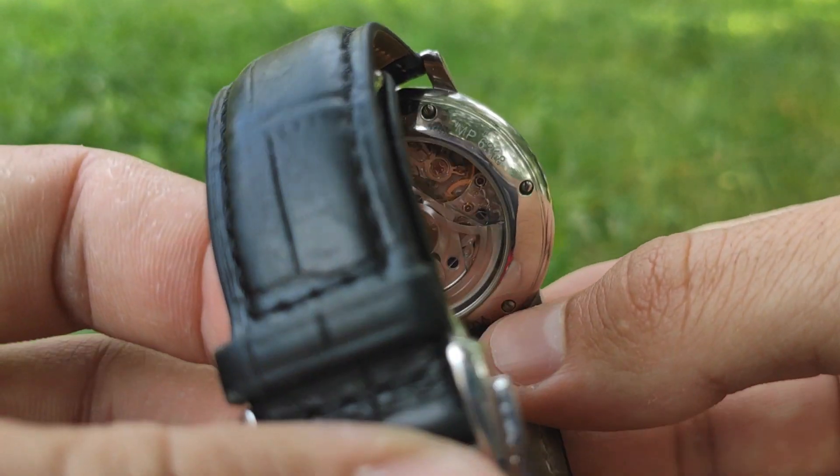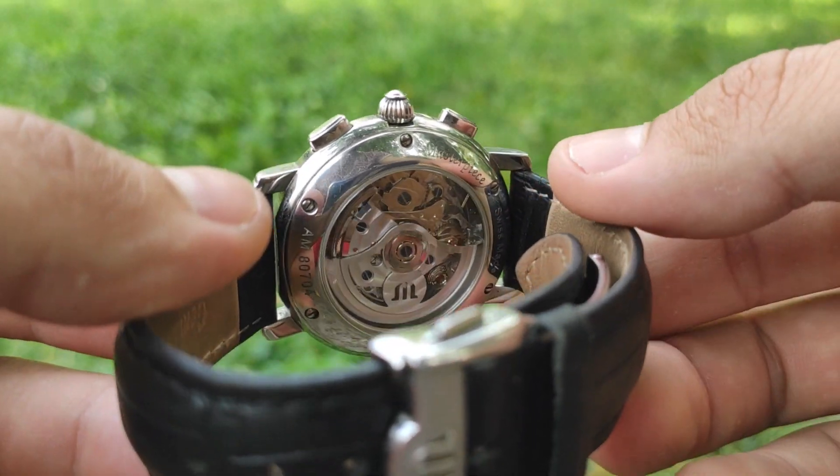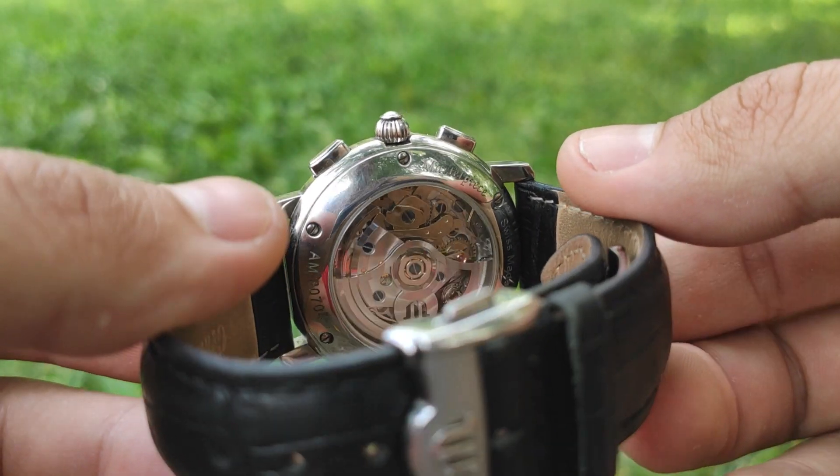On the movement you can find inscriptions: ML 67, 25 jewels, Swiss.